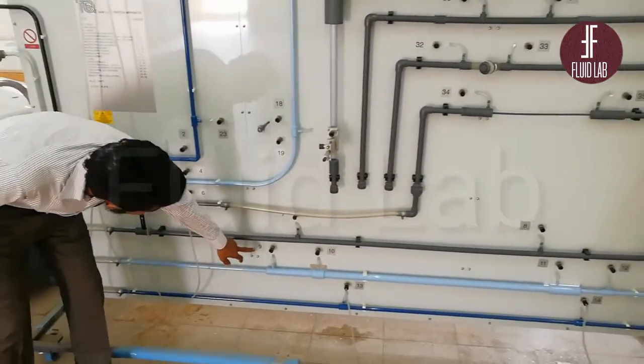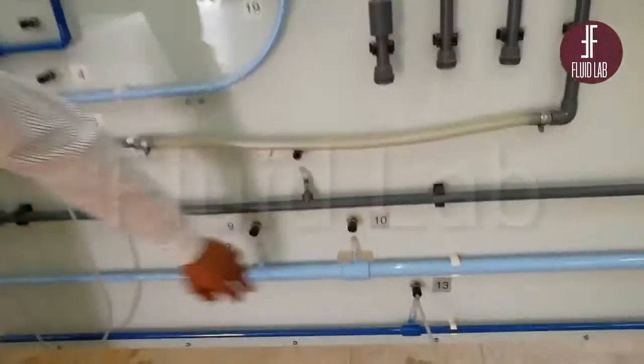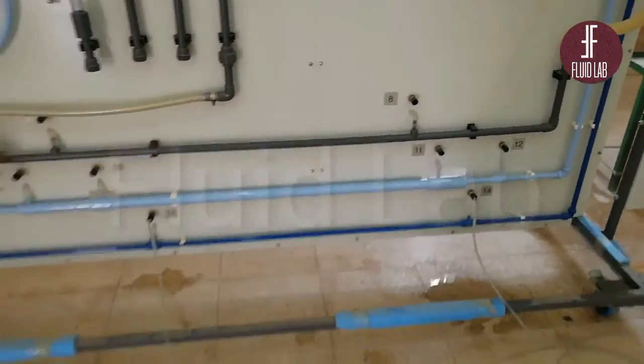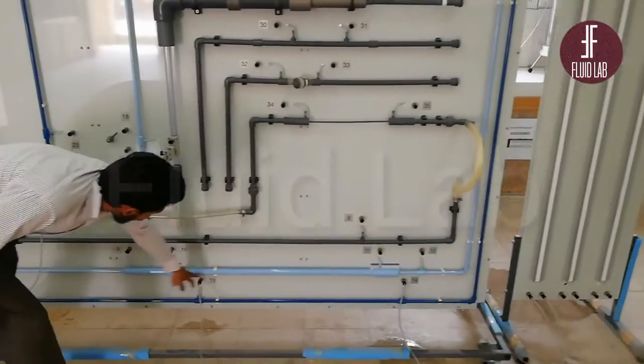Now you have tapings in these circuits. Here is taping 9, here is 10, here is 13, here is 14. This is our smooth pipe — you can see that this is a smooth pipe.